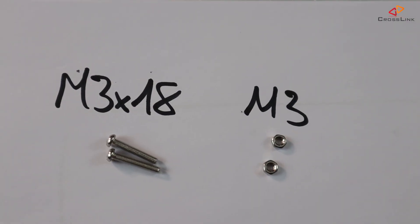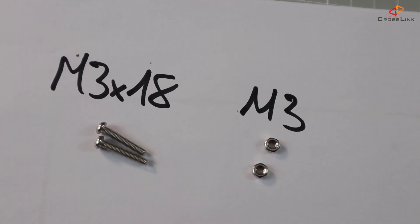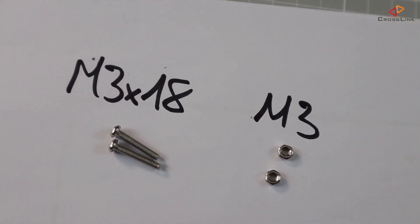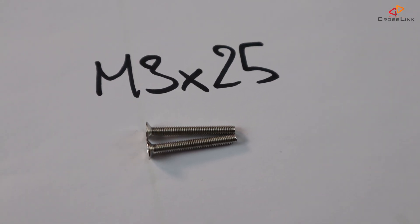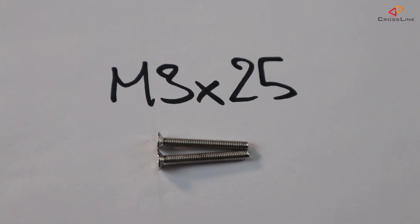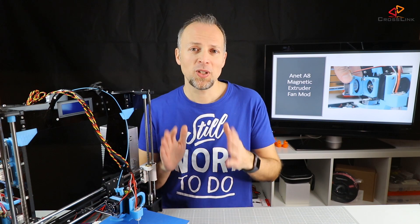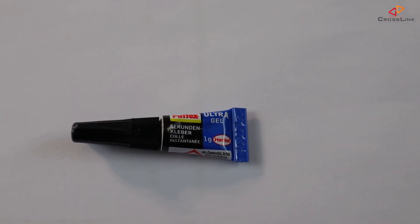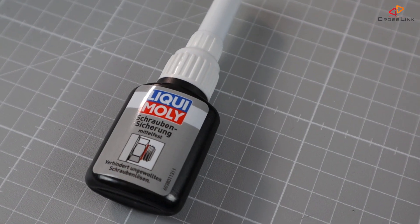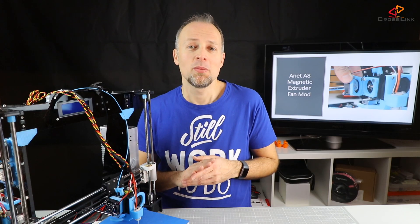For the final assembly, we will need two M3 x 18mm screws and two M3 hex nuts that come already with your printer. Also, we will need two countersunk screws M3 x 25mm, which you can make from the M3 x 30mm by cutting them by 5mm. To fix the magnets into their cavities, I am using a few drops of superglue. Also get some Loctite to fix the nuts, otherwise they might fall off during the print because of the constant vibrations of the printer.